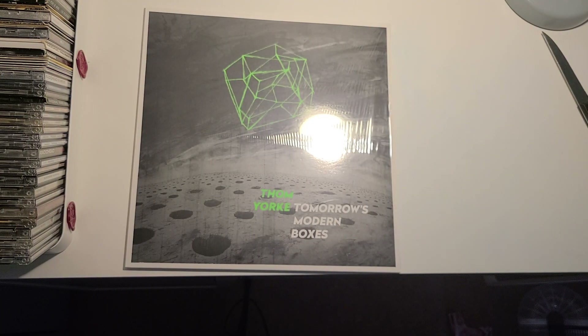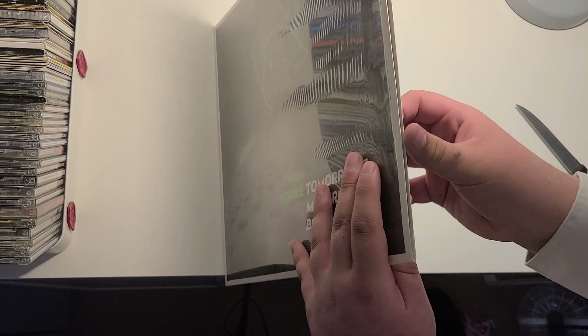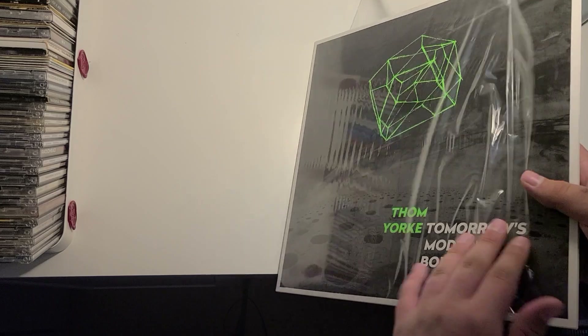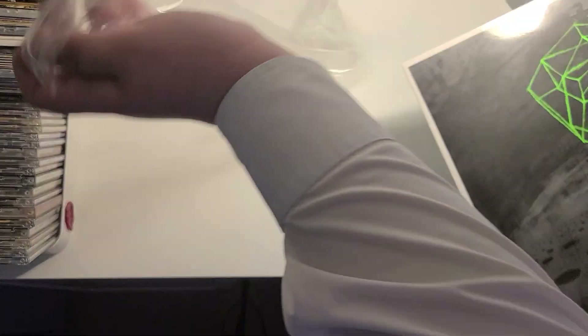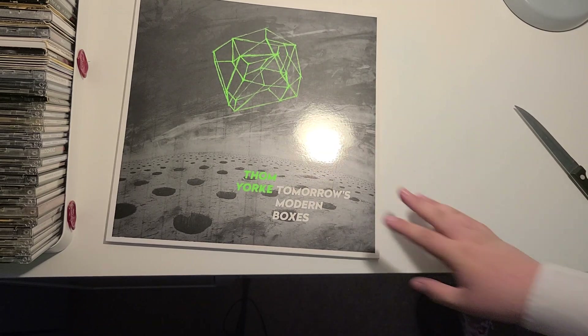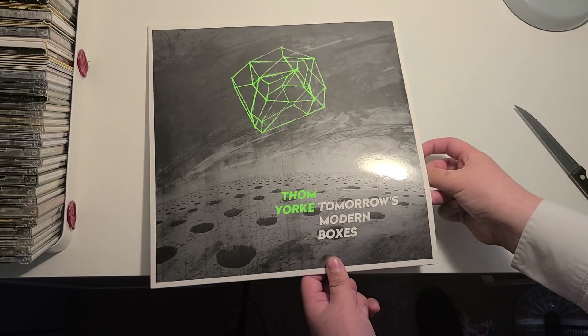It's full of plastic now. Let's see what the vinyl looks like. We just need to get this back out.